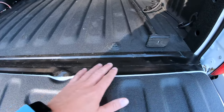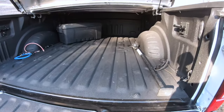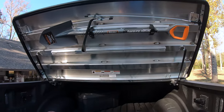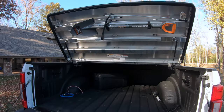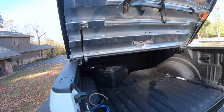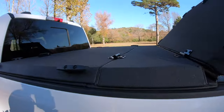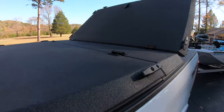It kind of keeps it as black as everything else except for just a little bit of the white paint here. But this is the Diamondback HD, so you're supposed to be able to haul — I think — 1,600 pounds on the actual cover. Not that I'm going to be hauling 1,600 pounds on the cover, but if you wanted to haul a four-wheeler or something like that, it's very, very durable.